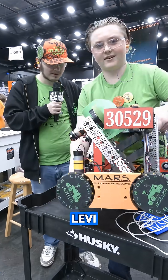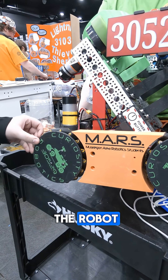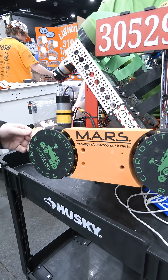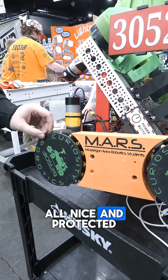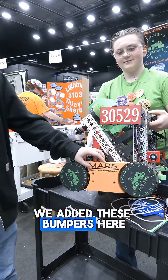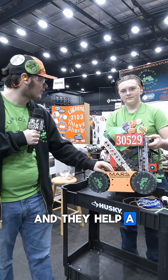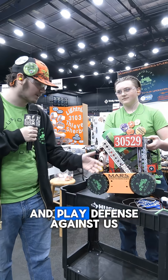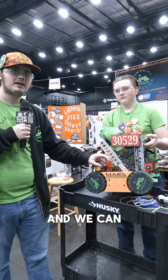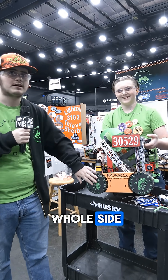My name is Levi. We added the hubcaps just right off the start when we first made the robot. We mostly had them because they look cool and they keep our wheels all nice and protected. After our first competition, we added these bumpers here, which again look cool, and they help our robot — it's a little harder for people to move us around when playing defense. And we can easily open the gate using them because before we had to line up with the wheel, and now we can line up with this whole side.